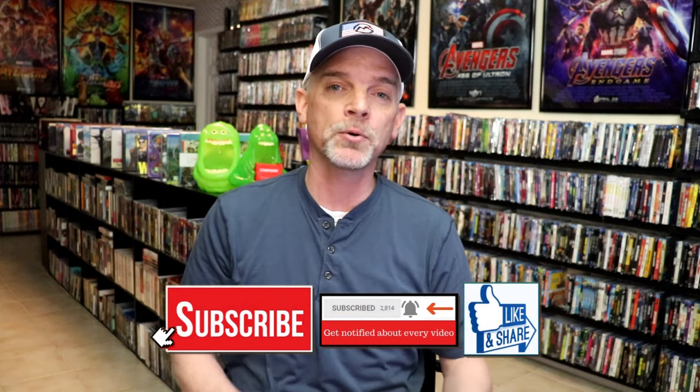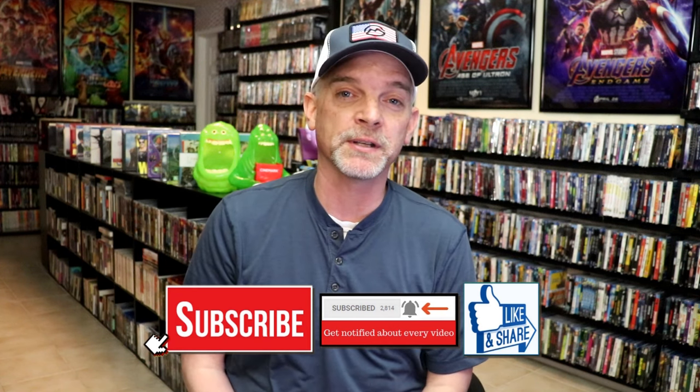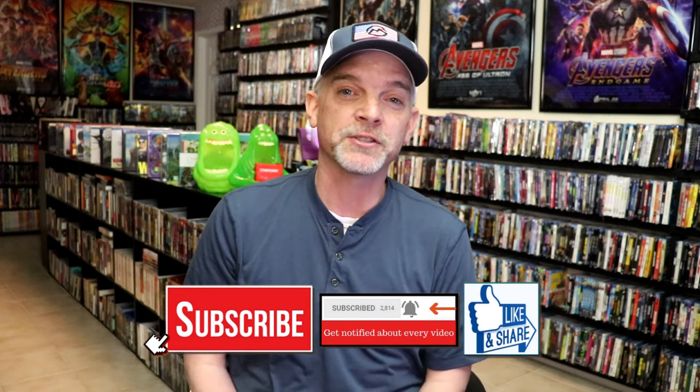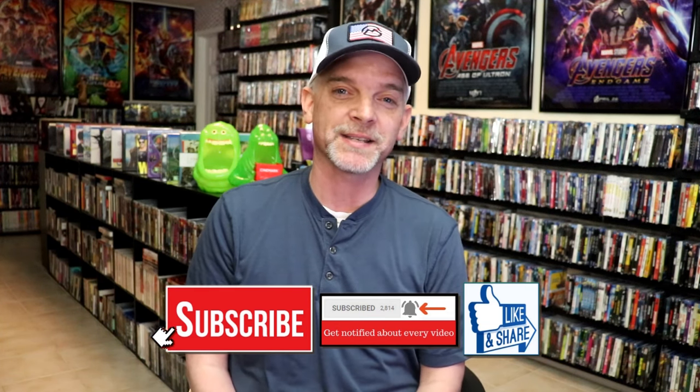Please leave a comment below. Let me know what you think about this particular Steelbook unwrapping, and also let me know your thoughts on the Godzilla X Kong film — I really do enjoy reading your comments. Thanks for taking the time to watch this video today, and we will see you next time.